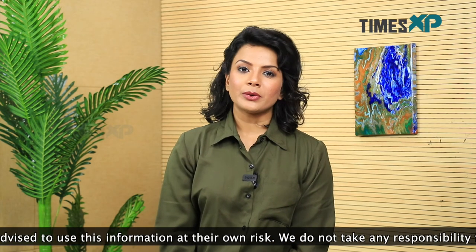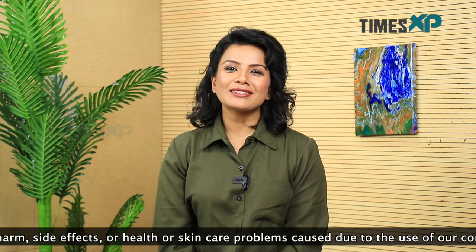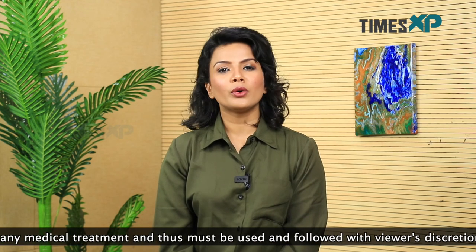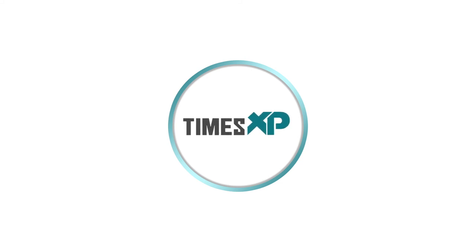If you like this video, go ahead and make this face mask for yourself and let us know in the comment section below how you liked using it. Hit the like button and don't forget to subscribe to Times XP for more such amazing beauty videos. This is me, Purnima Pandey, signing out — I'll see you in the next one.